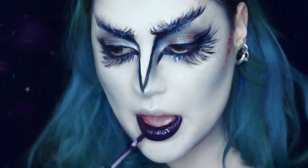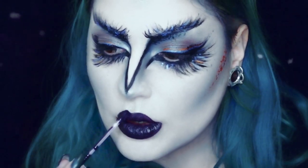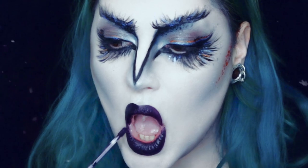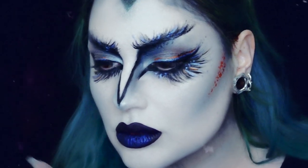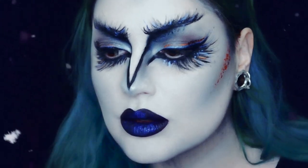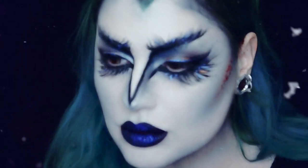Passando para os lábios, vou usar um batom matte da Colourpop — este é o Guess. E por cima, também da Colourpop, vou pôr uma sombra azul, a Luckily. E por cima dessa ainda, vou usar uma sombra cobre, a Game Face, para fazer as cores típicas do Ravenclaw — o azul e o cobre.